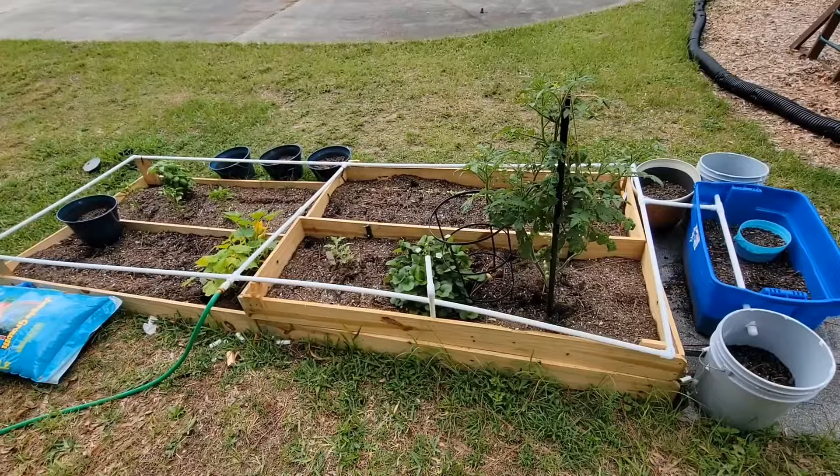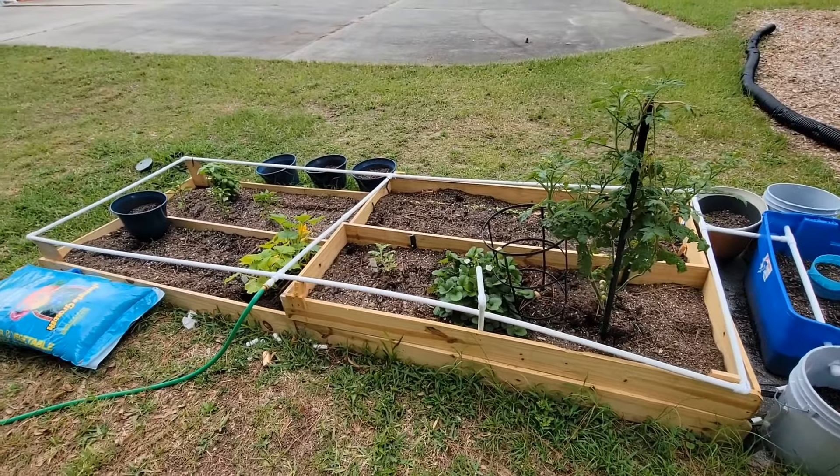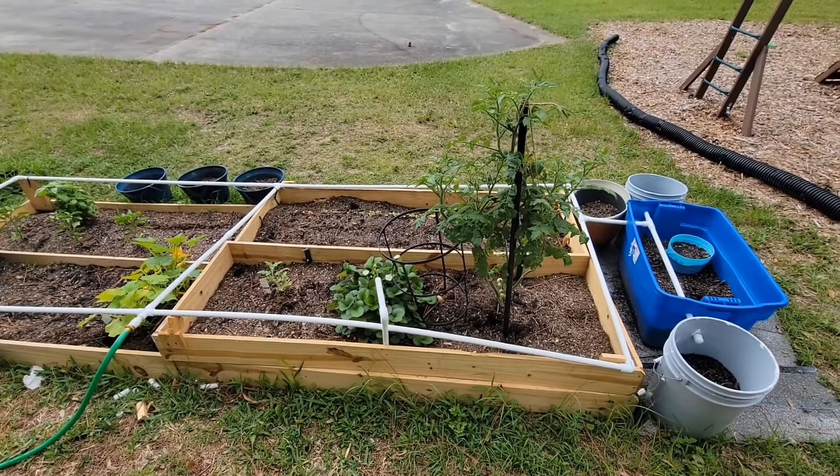My son wanted a garden so I built him a little raised bed garden and this is how it looks. This is my first one. Never really did a garden before but figured what the heck, might as well give it a shot.